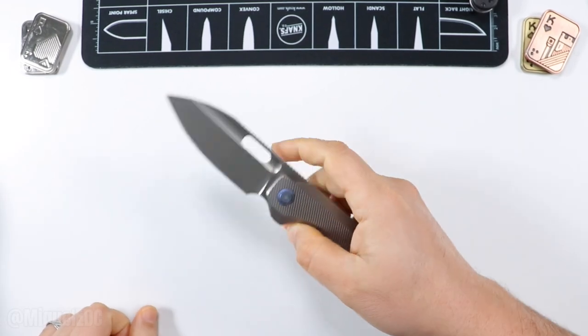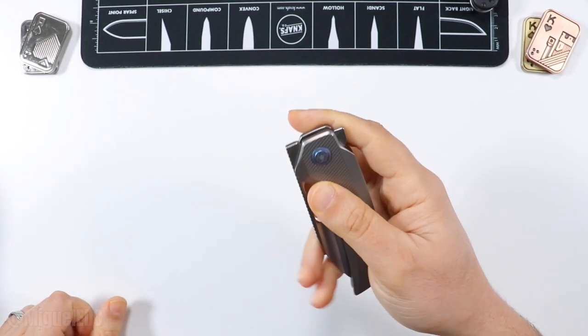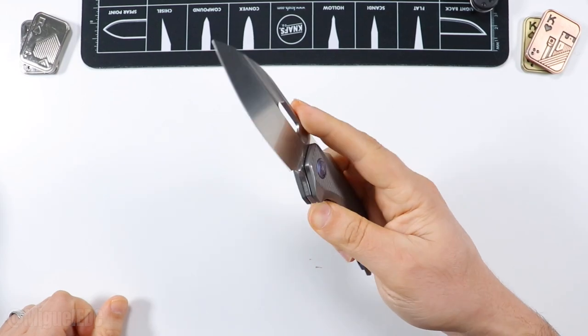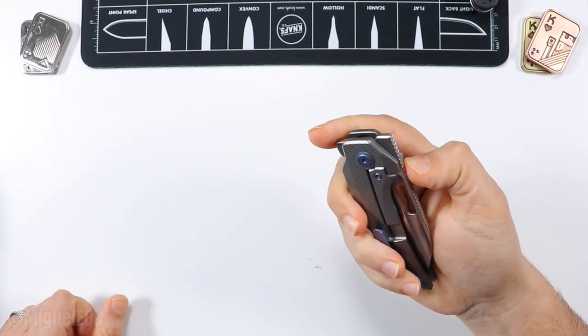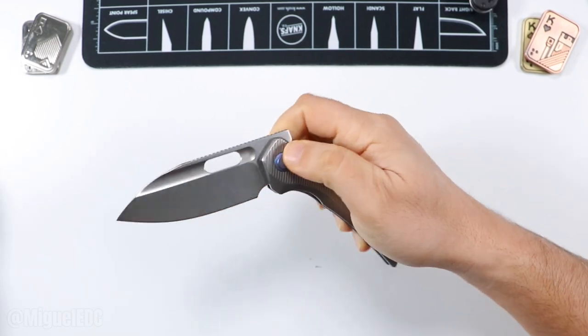There it is — it's possible. I've just been fidgeting with this thing so much. Of course you can do the good old Spidey flick — feels really good. Thumb deployment, you've got plenty of axes to thumb deploy. As a typical noob I tend to put extra pressure on the lock bar, which I shouldn't. But thumb deployment is really, really good.